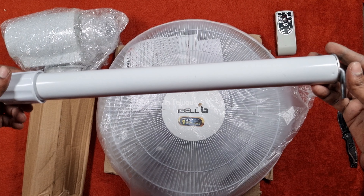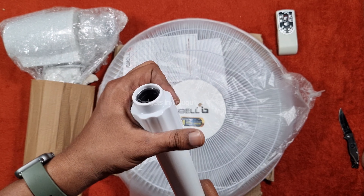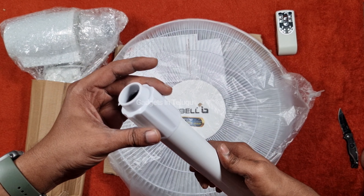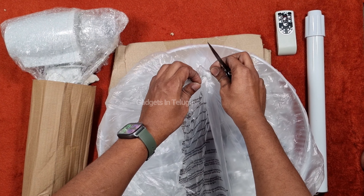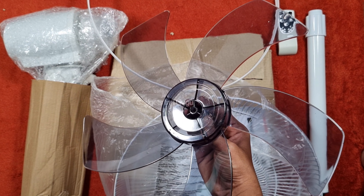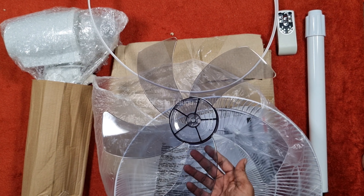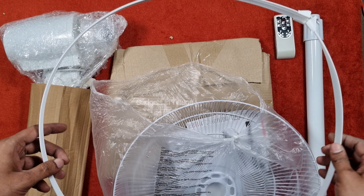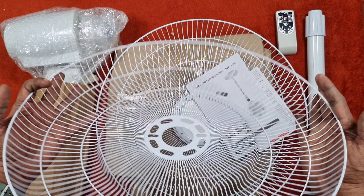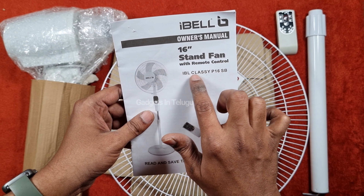There is a 7-step bolt which you can install — you will see it further. This is the height adjustment with an internal pole for direction, and a ring and rotate mechanism. Here is the 5-leaf blade, lightweight and official-looking. We also have a circle clip for the rear end of the fan, a rear grille, and a manual book for the 16-inch fan.